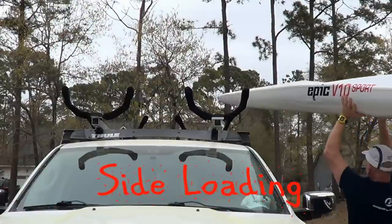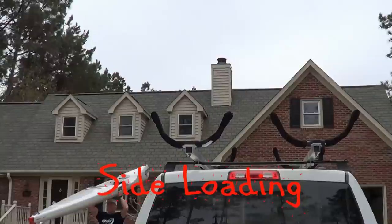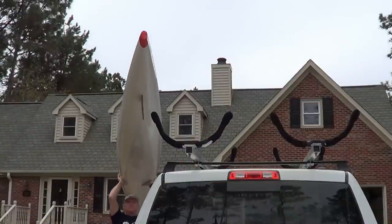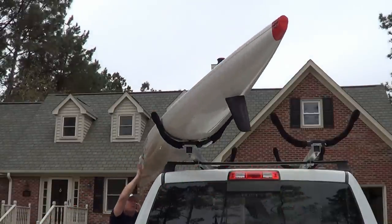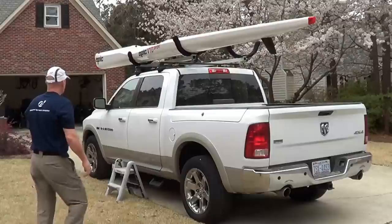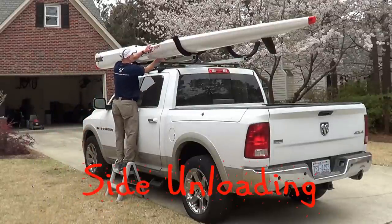I am not tall in height and I am able to side load the surf ski into the cradles by lifting them up and over the top — shown here from the front and once again from the rear of the truck. I do need a small step stool to unload safely from the side and to tie the boats down.